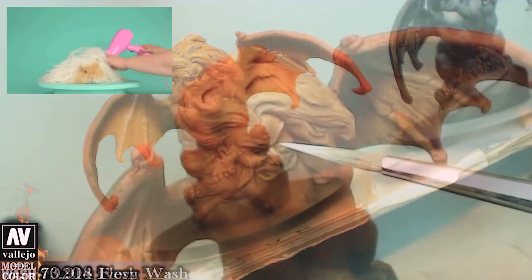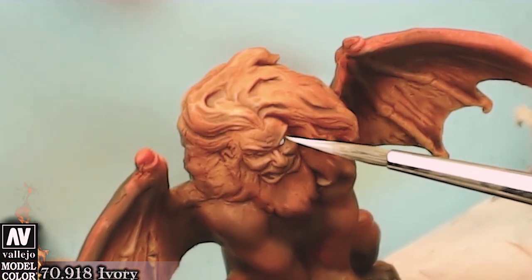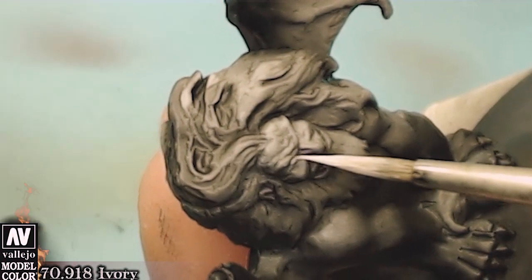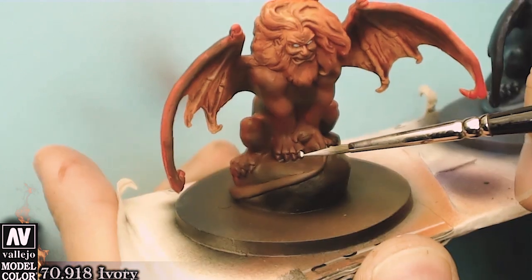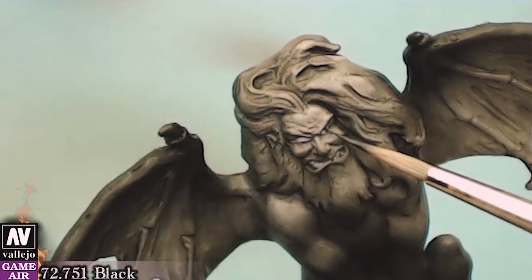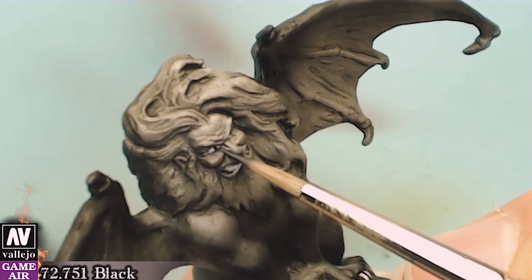After the miniature is totally dry, we can proceed to the next stage which is to paint the teeth and the eyes. Both black and white colors that I'm using are slightly diluted so they can have good coverage.